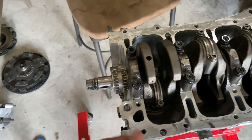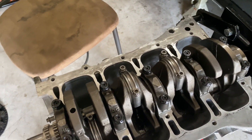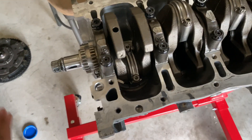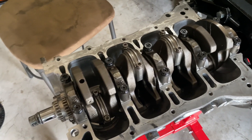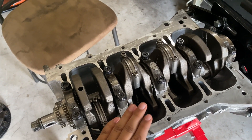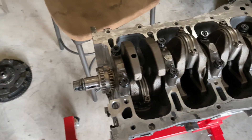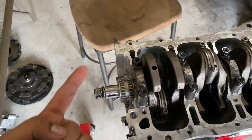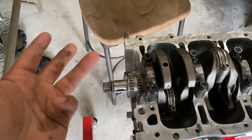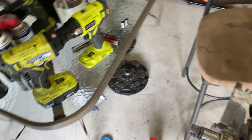Please use assembly lube or else you'll end up ordering new main bolts from ARP — and that's not what you want. I'll link all the parts in the description below. We'll call this Part 1, and tomorrow we'll do Part 2: assembling the rods, bearings, gapping the rings, and installing them into the cylinders. Until next time!